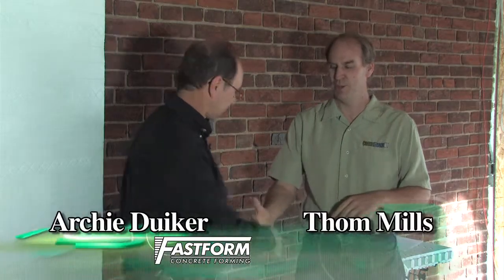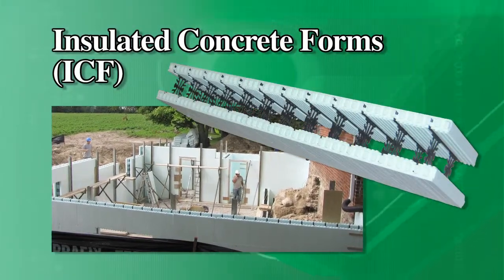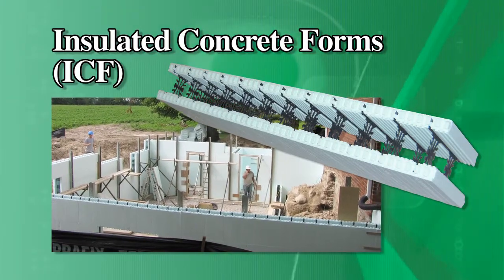Tom Mills here, and we're on location at the Greenhome TV Home Edition Project. We're here with Archie Duker from Fastform Concrete Forms. We chose to use Insulated Concrete Forms, or ICF, in the Home Edition Project.